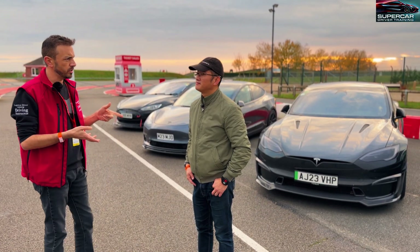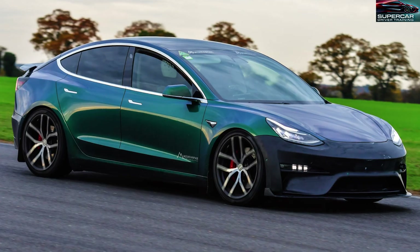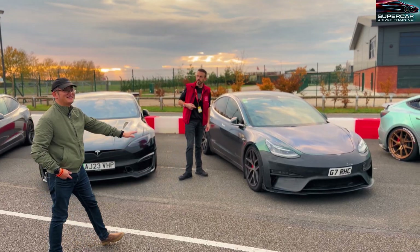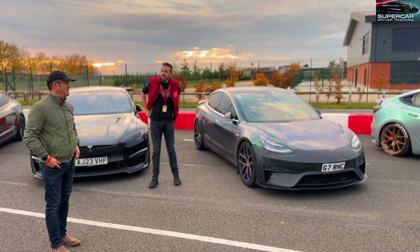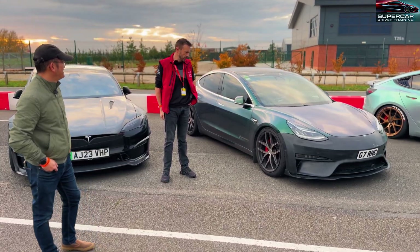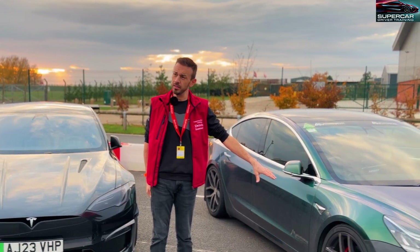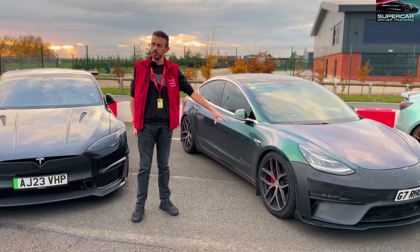So what car have you got Richard and can you tell us a little bit about it? It's a Model 3 Performance, 2019 - bought it six years ago and it's now green. What modifications have you got suspension wise? Coilovers. And are these wheels standard? No, they're forged TiVo wheels.